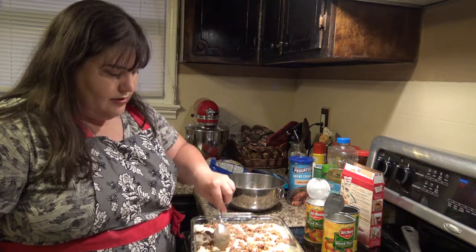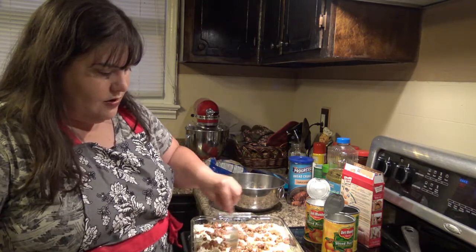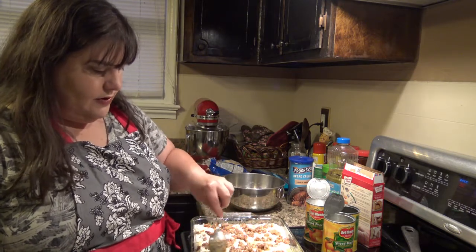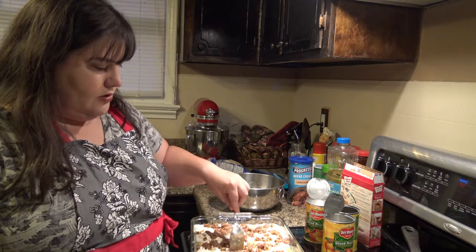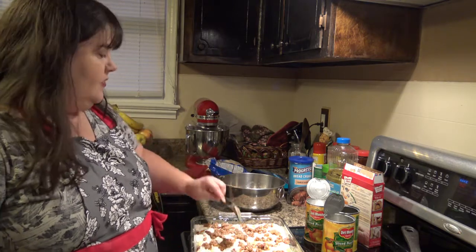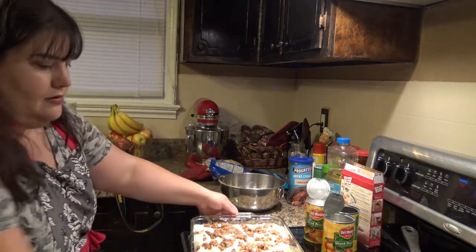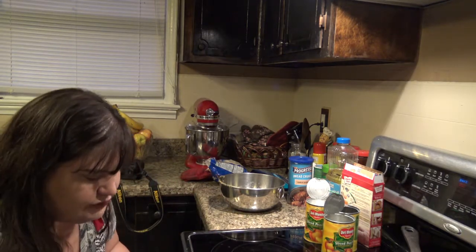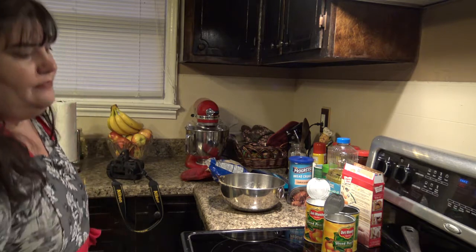I'm going to spread these out just a little bit — I want to get some over in the corner piece too. All right, we are going to stick this in the oven. I'll be very careful as there's a lot of juice on the bottom and it will slosh. 55 minutes and we will be back to pull it out and see how it tastes.